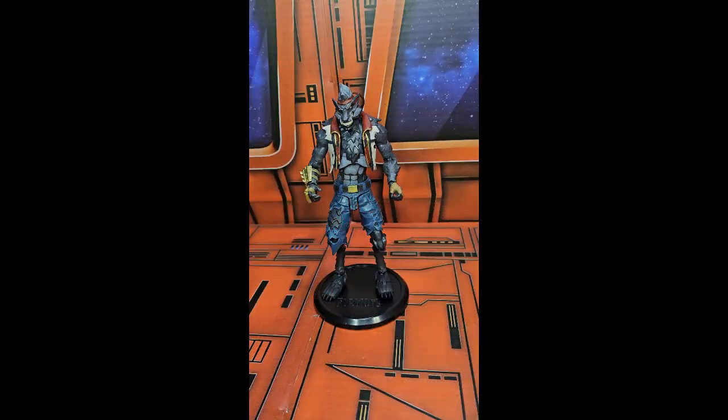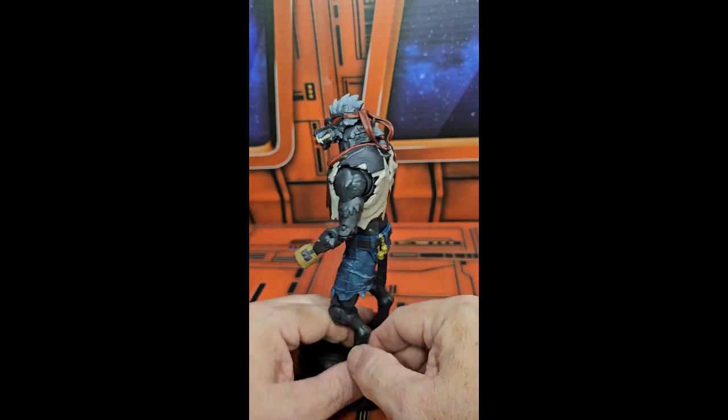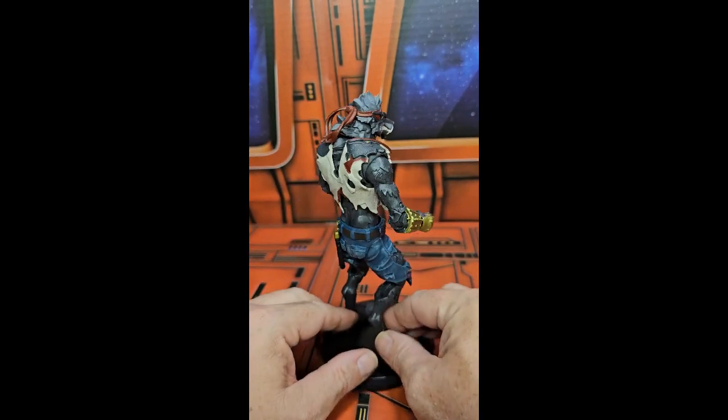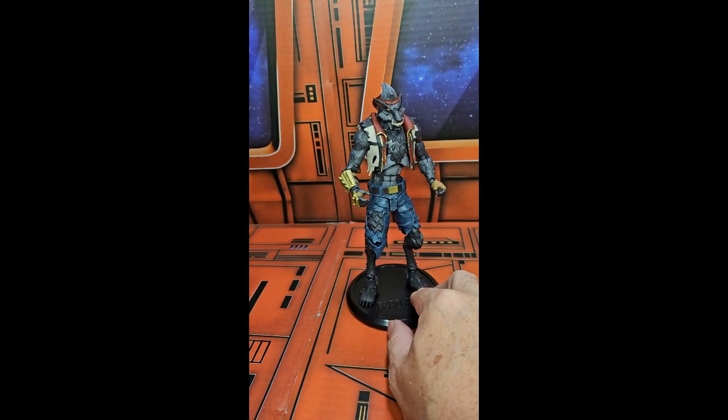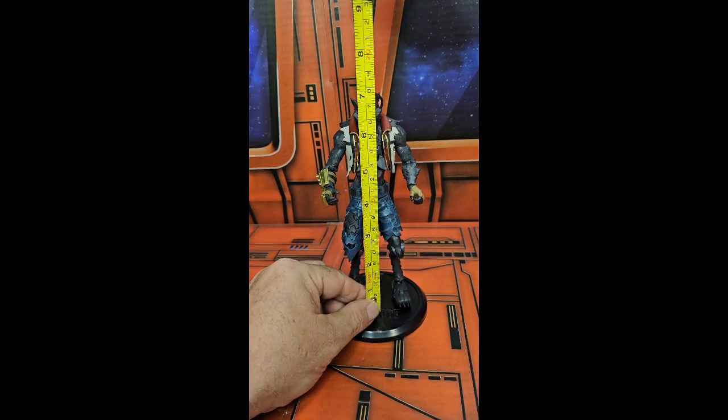Hey, fellow collectors! Today we'll be talking about the Fortnite Dire Wolf from McFarlane Toys. Here we have this cool looking wolf creature — a werewolf wearing some clothes. He comes with accessories and comes in right at seven and a quarter inches tall.